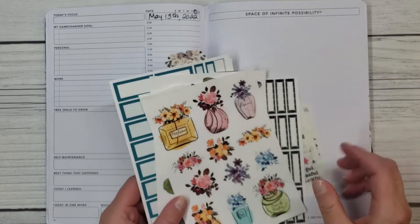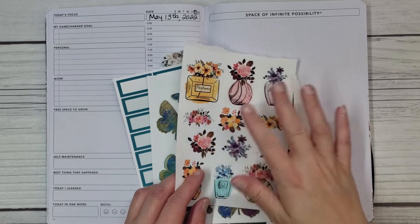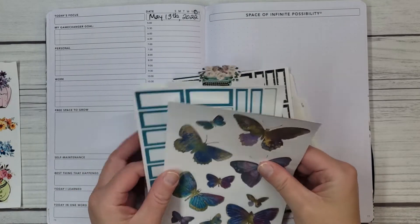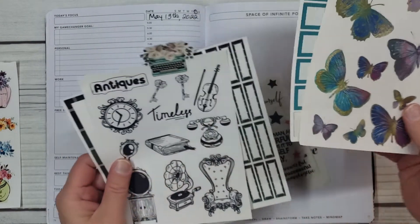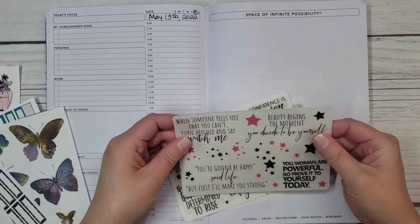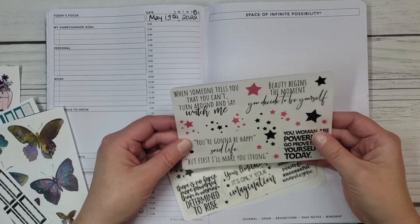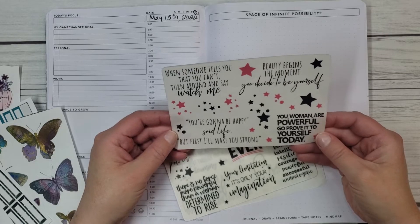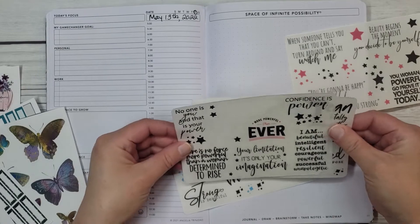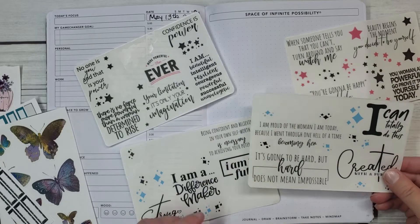So I'm gonna do the perfume bottles and flowers on Sunday, because that's kind of like my self-care day. I was thinking of doing these on Saturday, and then this on Friday, or vice versa. Let me see what quotes I come up with. Maybe it begins in the moment — when someone tells you that you can't, turn around. You're a woman. Go prove it to yourself today. This is probably the hardest part for me — picking quotes.